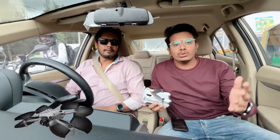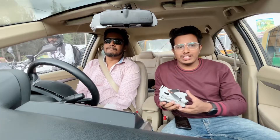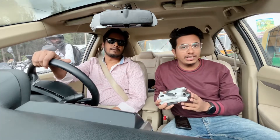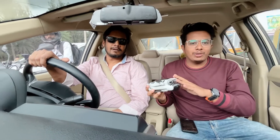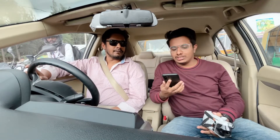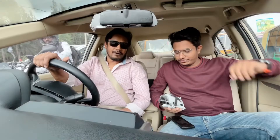Hello guys, welcome back to another video. Recently I uploaded videos related to the DJI Mini 4 Pro and you guys were asking questions about how we can bring the DJI Mini 4 Pro to India from Dubai. So here we have Faisal with us — this DJI Mini 4 Pro belongs to Faisal. I've listed out all your comments, so Faisal, are we good to start?